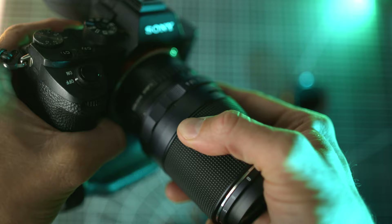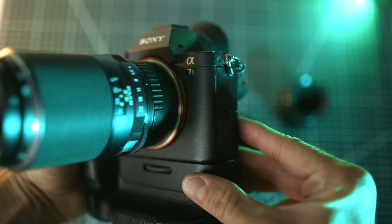I'll leave some cool vintage macro lens options down in the description if anyone is interested in taking a look. That's it for this video — thank you so much for watching, and I'll see you next time.